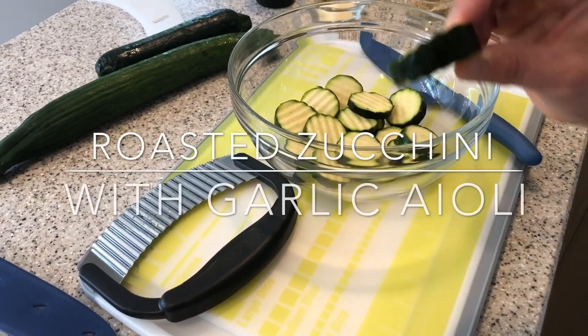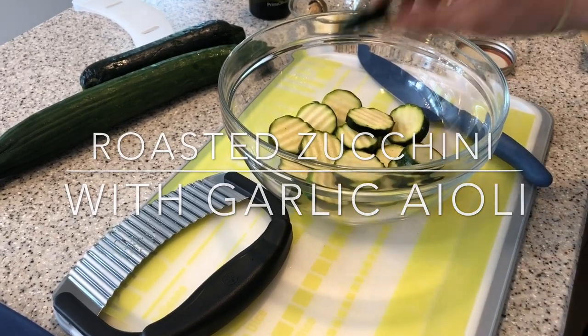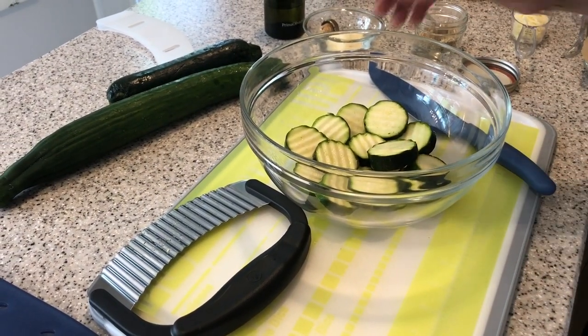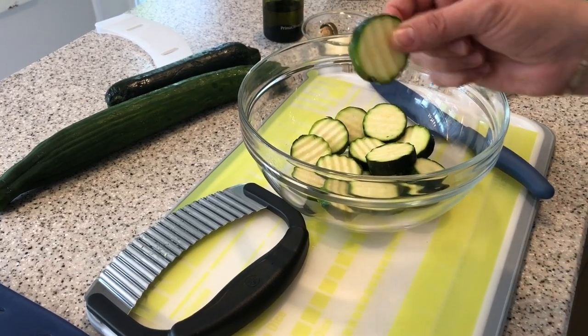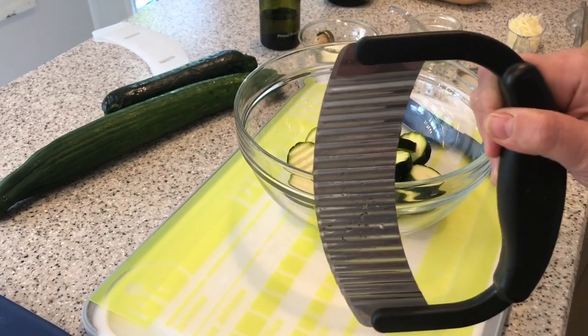Hey friends, today I'm going to show you how I make these really cute crinkle cut zucchinis for roasted zucchini. It is that time of year again, although you can do zucchini all year — this is just our favorite way to do it.